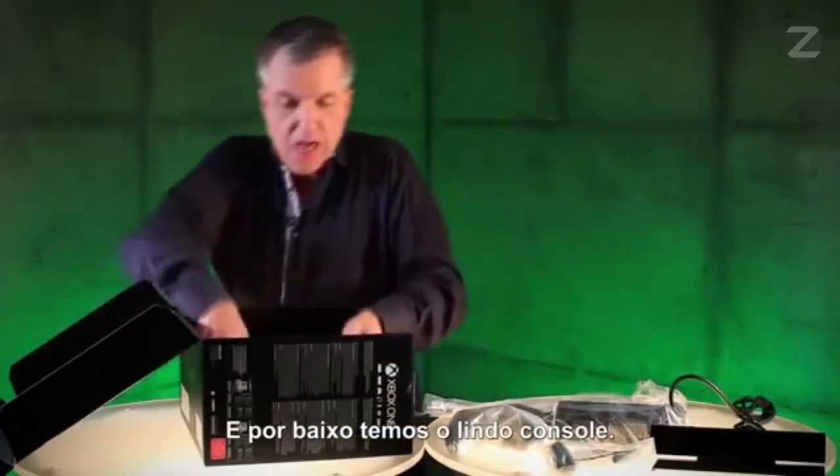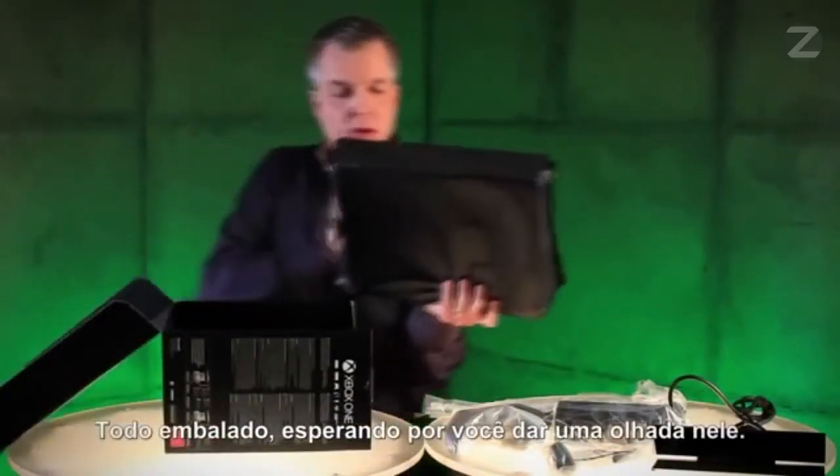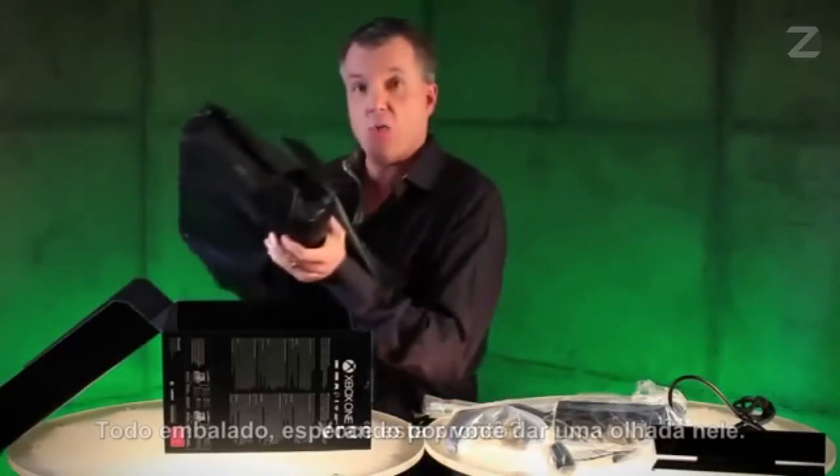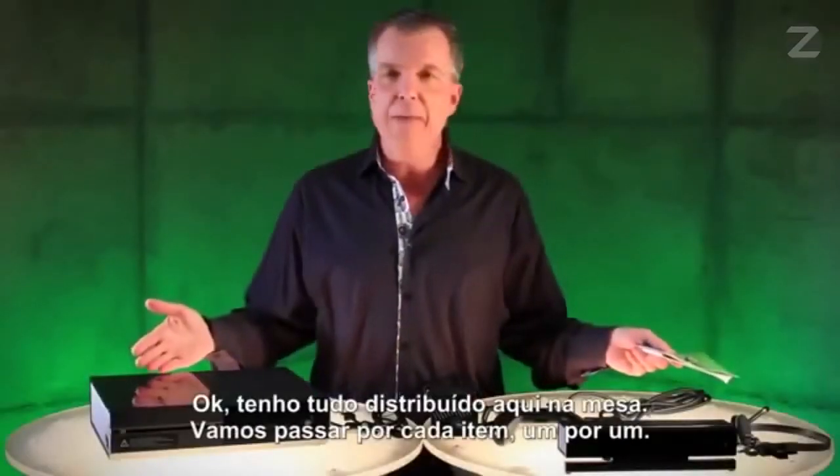And then underneath, we have the beautiful console, all wrapped up, waiting for you to take a look at it. Are you ready? Take a look at this. All right, I have everything laid out here on the table.